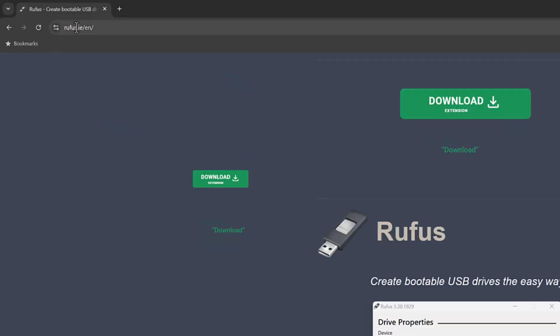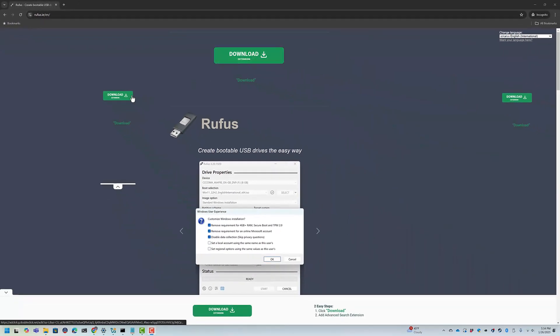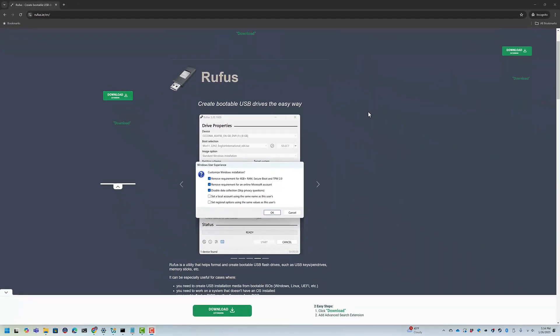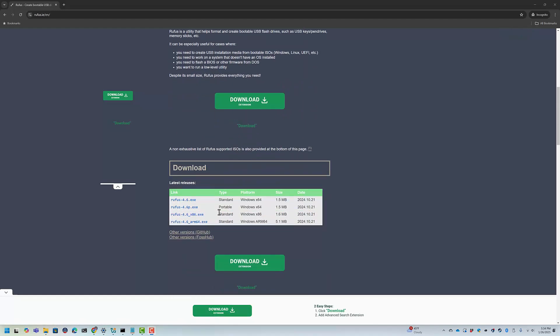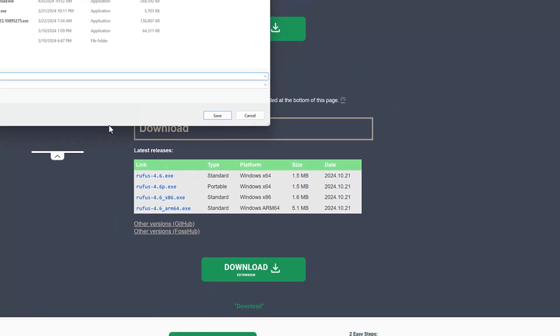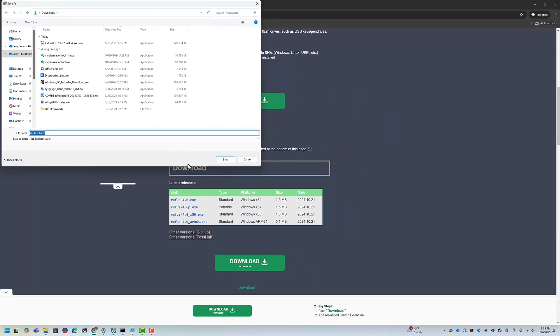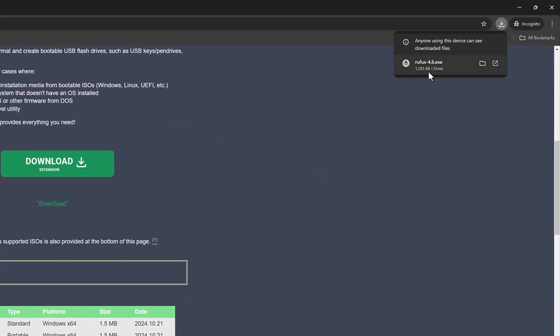Rufus is at rufus.ie and they have ads on here trying to get you to download some kind of extensions. Just scroll down a little bit and click on Rufus 4.6 standard. There's also a portable version, but I'll show you the one we install — we're going to save this here.